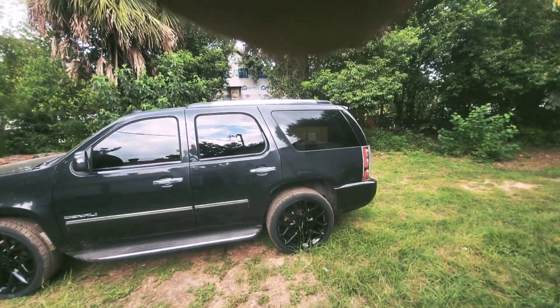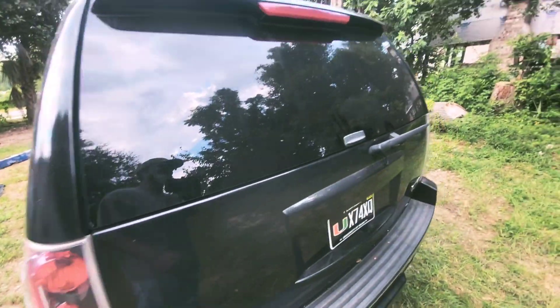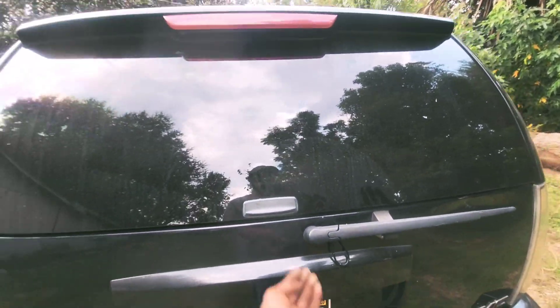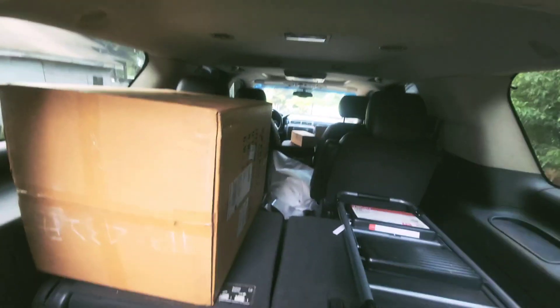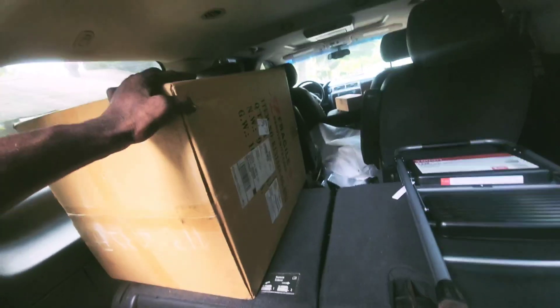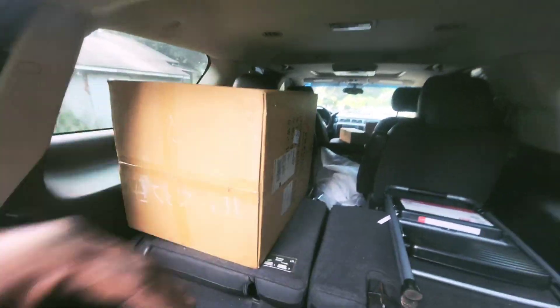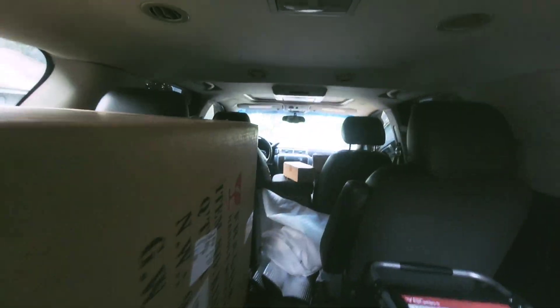I don't know if you can see inside — we've got a package. Going to be opening this package up in a minute to get that taken care of, see what we got in there. It's coming together. Got those tires out now. I don't know if you can tell what it is, but got a package foreshadowed, so going to bust that open. Got some more packages up there too.